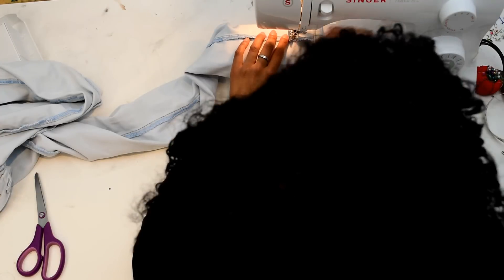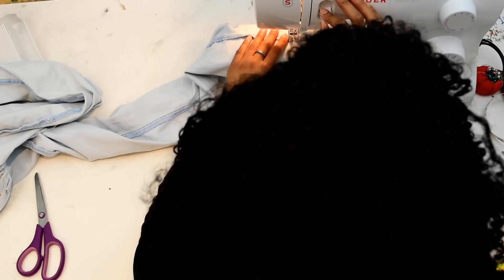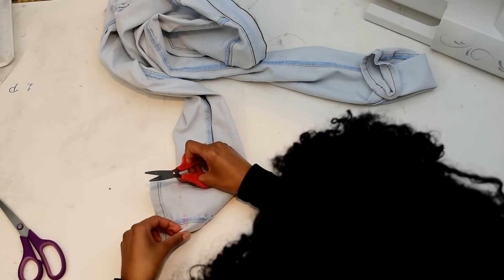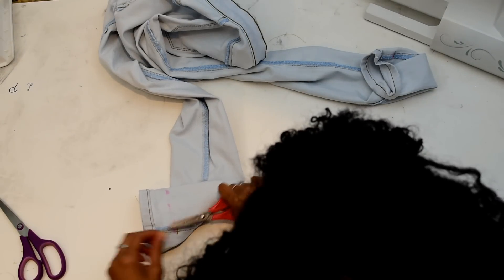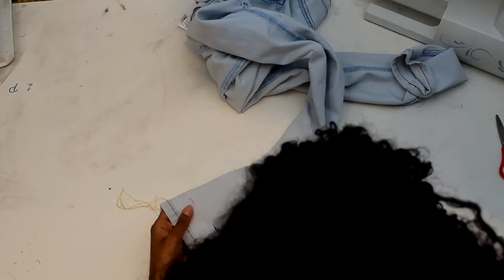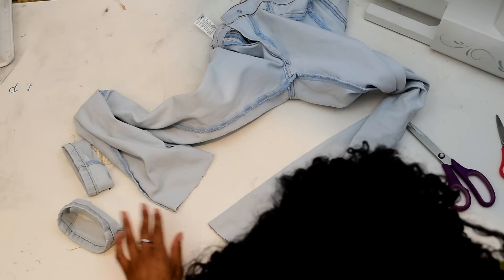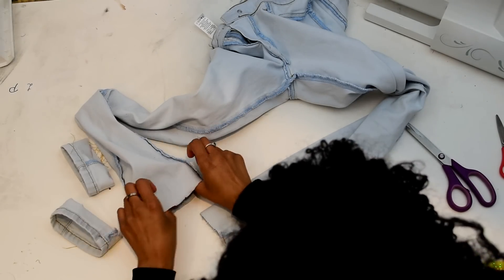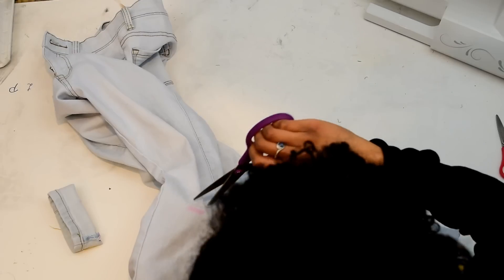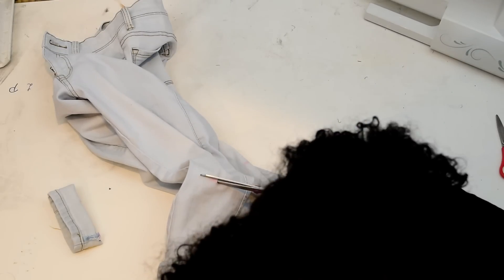Just like with the previous pants, I measured how much I want to take off the bottom and then straight-stitched along only the hemline so that when we cut it there is no fraying from the cut-off edges. I stretched it out a little bit to start a distressed look. After that, I flipped it right side out again and just cut where I had the markings on the knees, and then we're done.